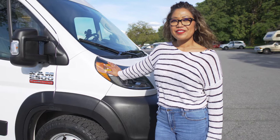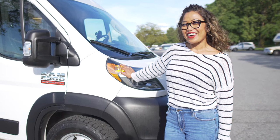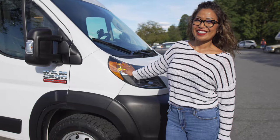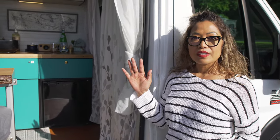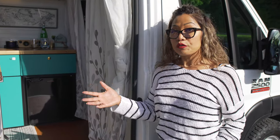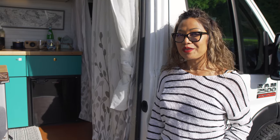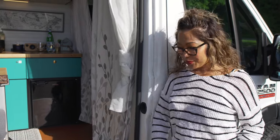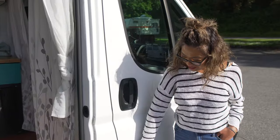This is my van named Skye. She is a 2020 Ram Promaster 2500, 159 inch wheelbase. When I bought it at the dealer it was empty. I checked out four different builders and settled for one — Pura Vida. Feel free to check out the sticker right here.